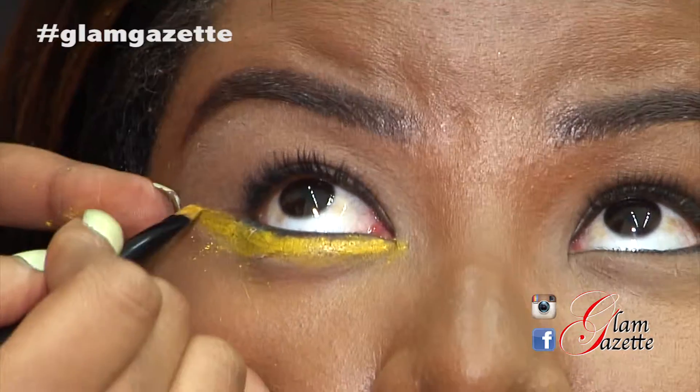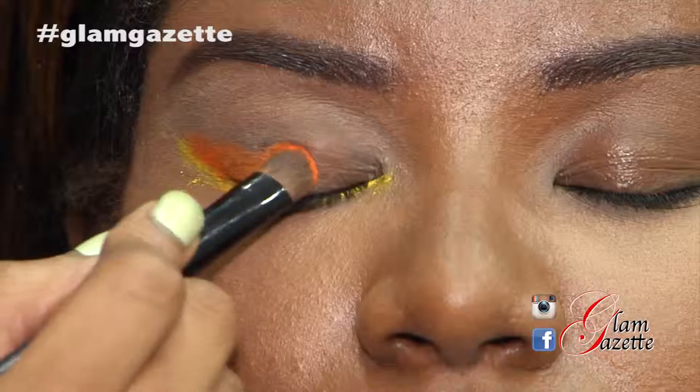Now we're going on to the eyeshadows. For contrast, I'm actually going to go in with an orange shadow on her lid.